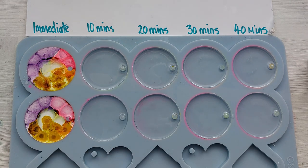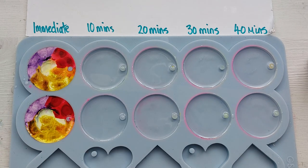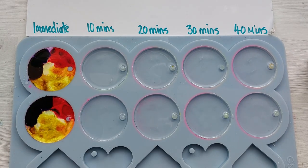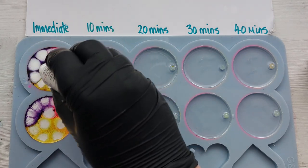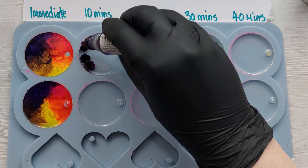For every drop of color I'm adding a drop of white. My first initial thoughts were that this resin is responding very similarly to the resin in the last video — it's spreading, it's doing everything it should be doing. I'm doing two layers again to keep it as consistent and similar to the first video.